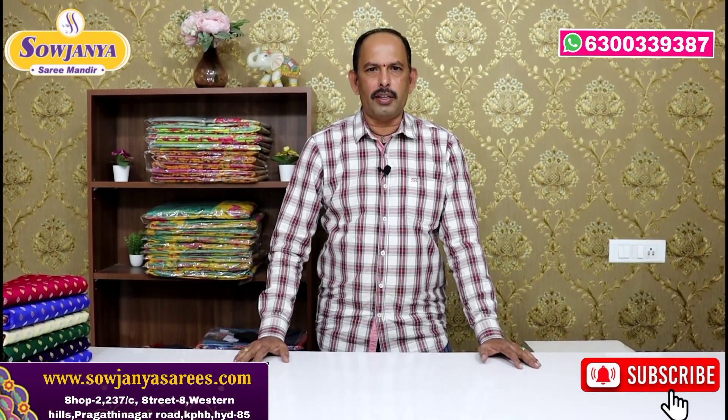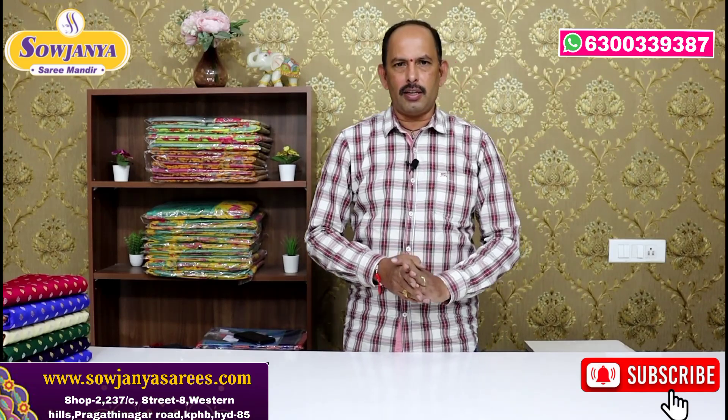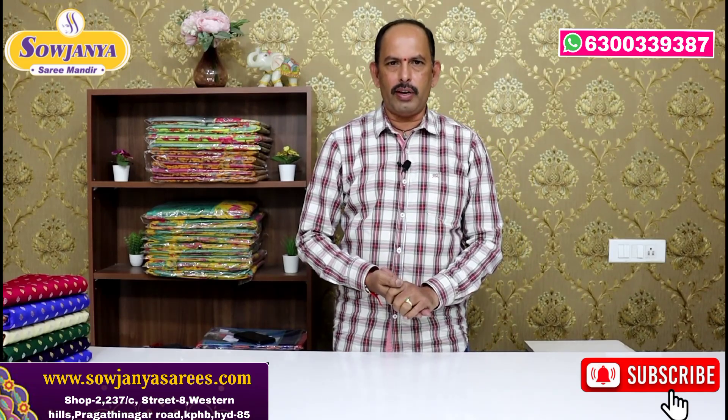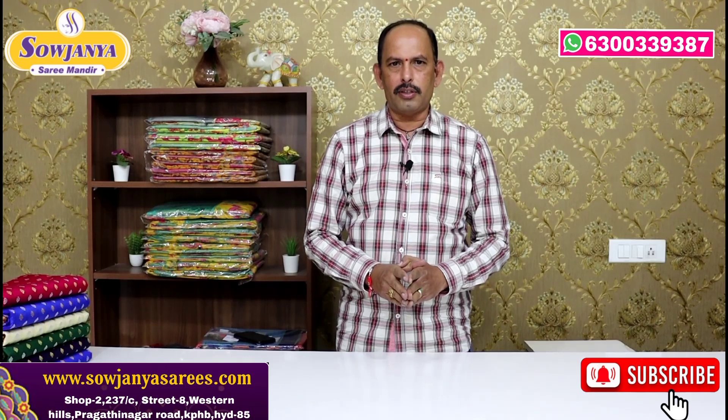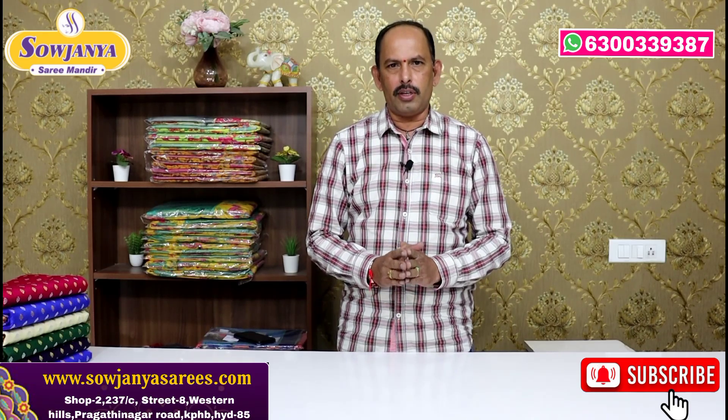Hi and welcome to Sowjanya Sari Mandir. In this video, we will update the latest collections in our channel. I am going to showcase a single color combination set.